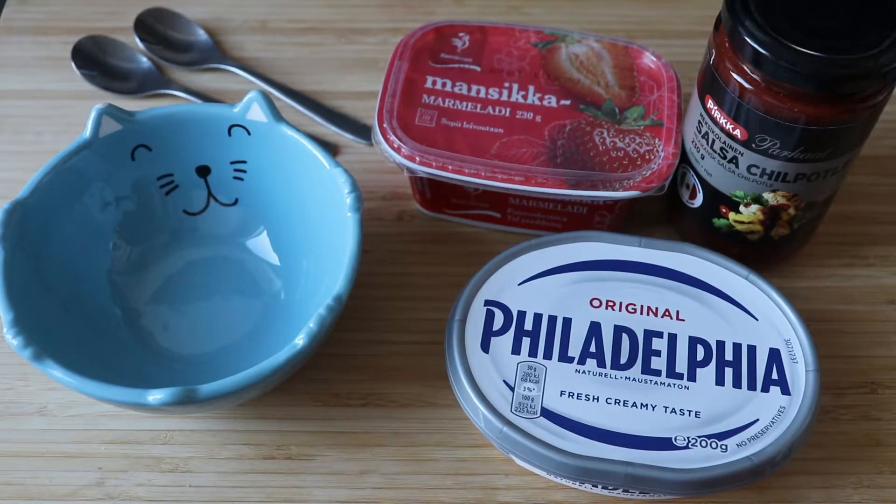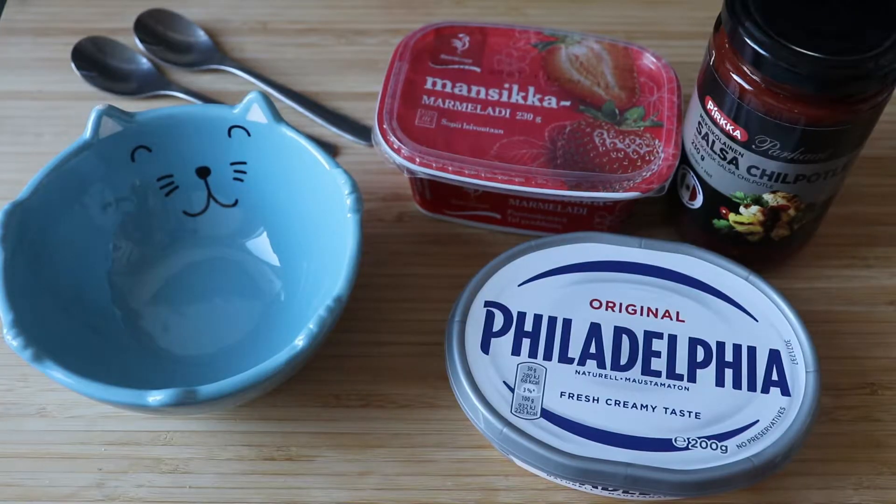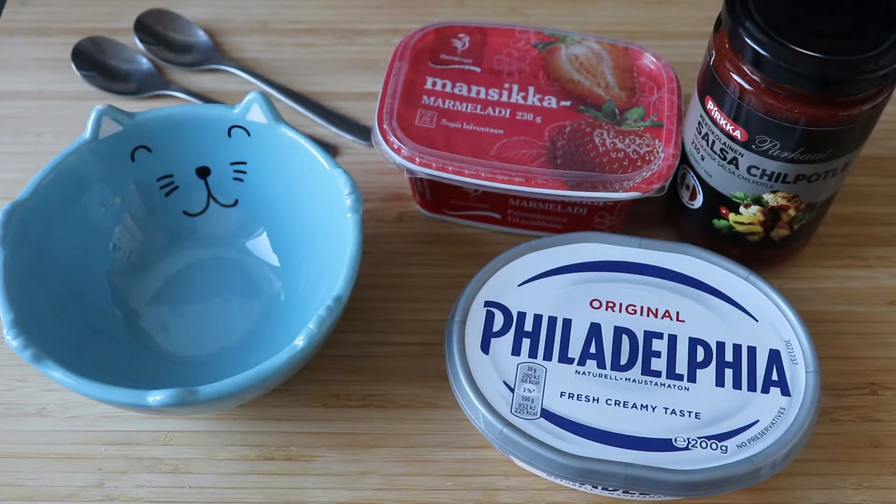Welcome to another episode of Mexican in the Kitchen. Today I'm gonna show you a snack that's very easy when you have people coming over or you have to bring a snack. We only need some marmalade, strawberries — my favorite — some chipotle sauce and some cream cheese.